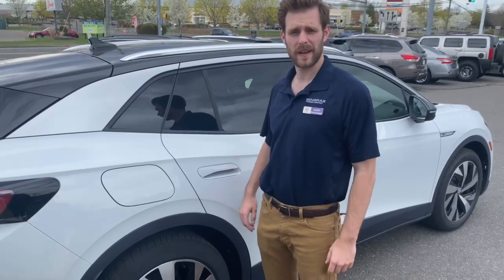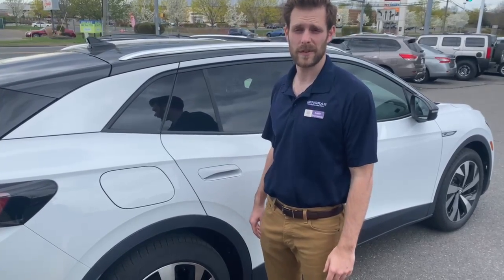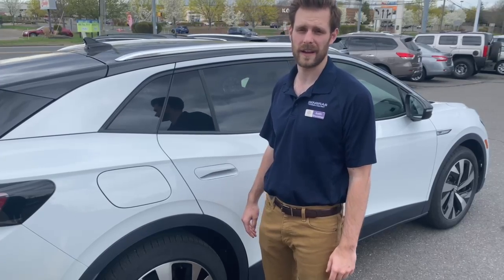Hey everyone, this is Austin with January's Volkswagen, and for today's how-to Monday I'll be showing you how to charge the all-new all-electric Volkswagen ID.4.